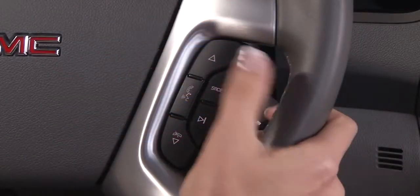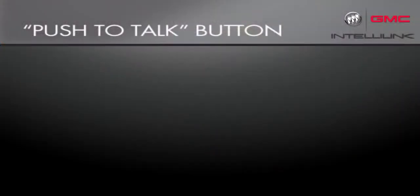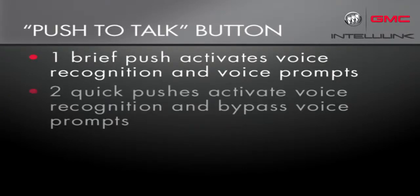The steering wheel controls let you activate many of the radio features without taking your hands off the wheel. The push-to-talk button does three things. A brief touch activates the voice recognition system and voice prompts. Two quick pushes activate the voice recognition system and bypass feedback voice prompts.